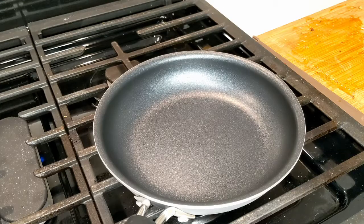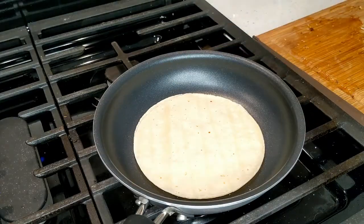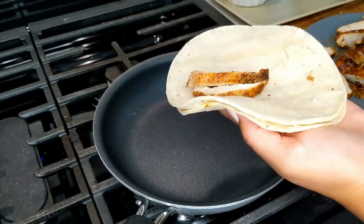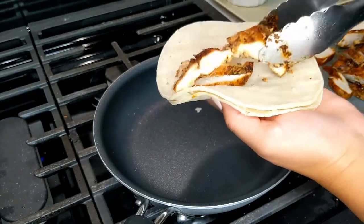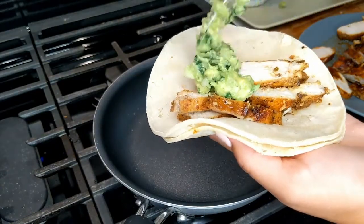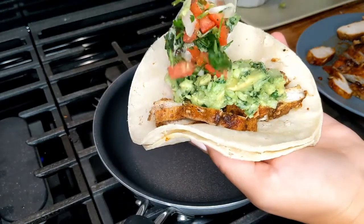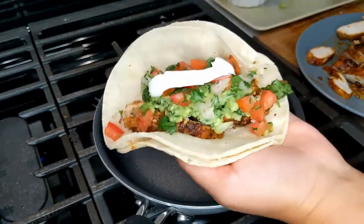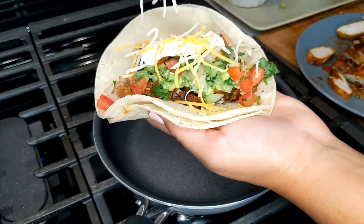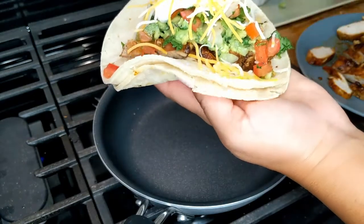I'm going to warm up some corn tortillas and show you how to assemble the chicken tacos. I'm just going to put some chicken down just like that, and I'm going to add the guacamole that I made. I'm also adding some pico de gallo, a little sour cream, and just sprinkle some cheese on top — and that's pretty much our taco!